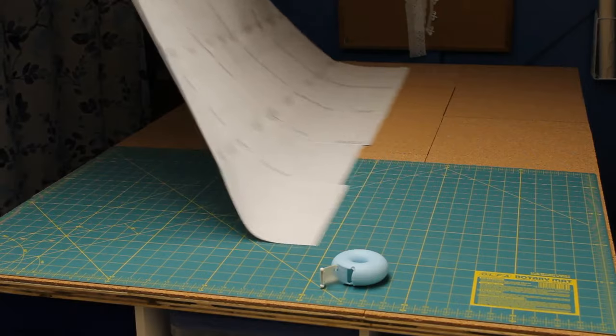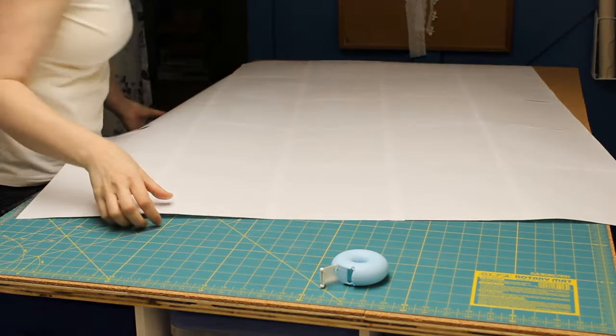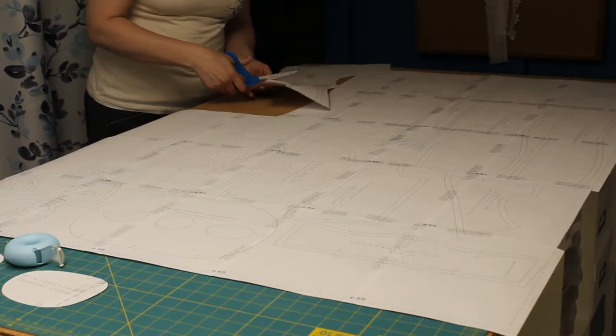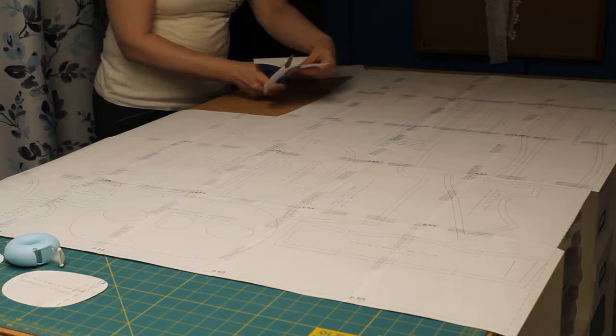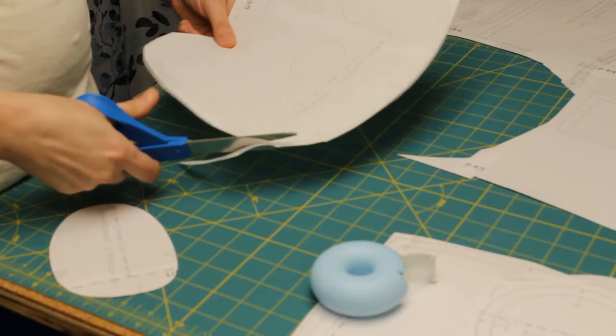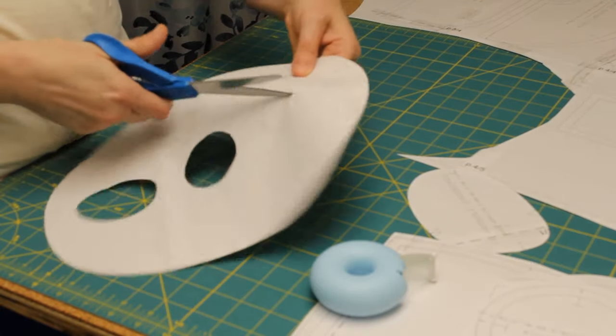Then flip the whole thing over and tape all the seams in back too. Trust me, it's worth it. Once you have one big sheet, you can cut out the individual pieces. Make sure to cut right on the lines for the cardboard templates, including the holes in the base cardboard, since you'll be tracing around them.